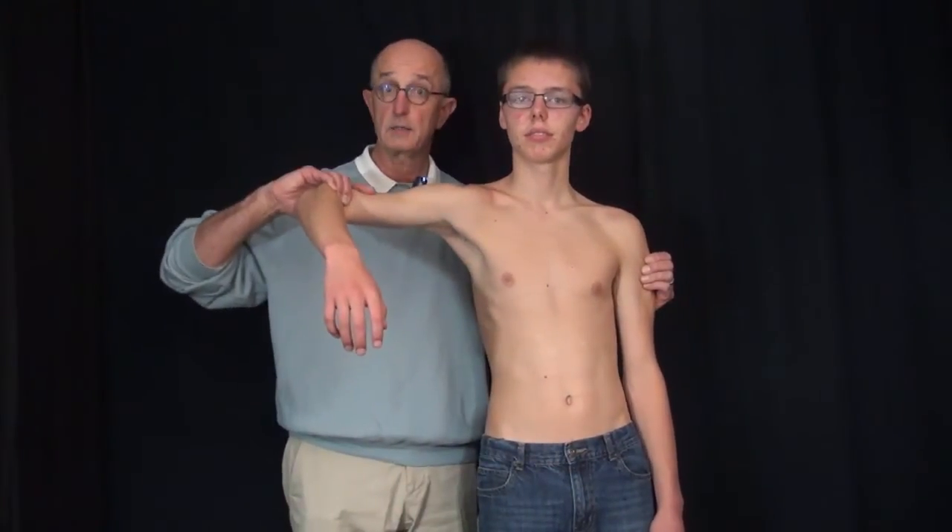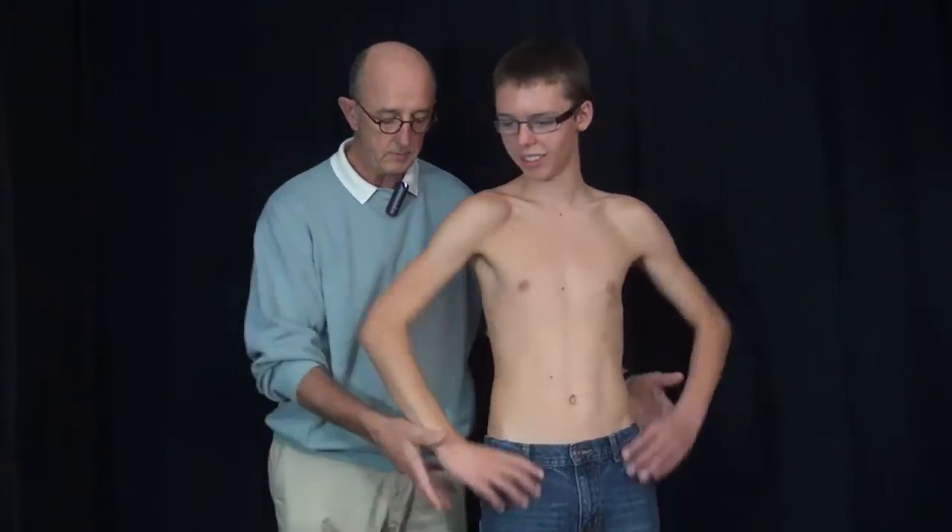In the same token, if I take his shoulder and put it off to his side like this and say don't let me move it, I've tested his deltoid. Now put your arms by your side, just on your hips, and press in. This is a nice way to examine for pecs and for latissimus.